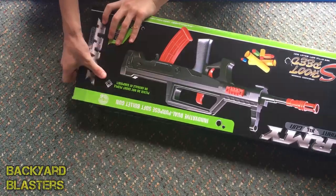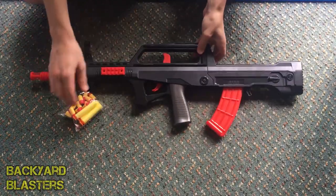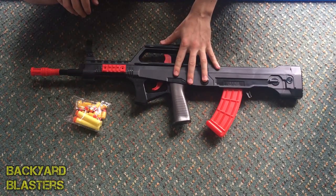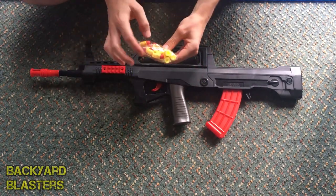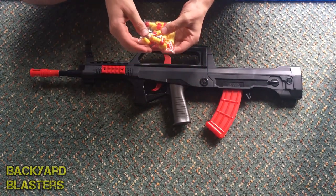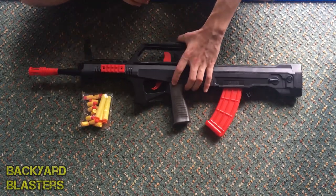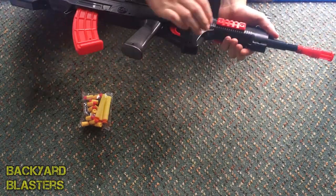So let's take this out of the box. It comes out as one big piece. Here's the Type 95 — looking pretty groovy. And your ammo is just here. Looks like you've got three foam darts and 12 rubber bullets by the looks. Got two sling mounts here, one there and one there.